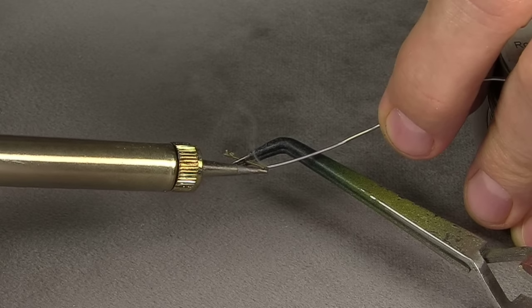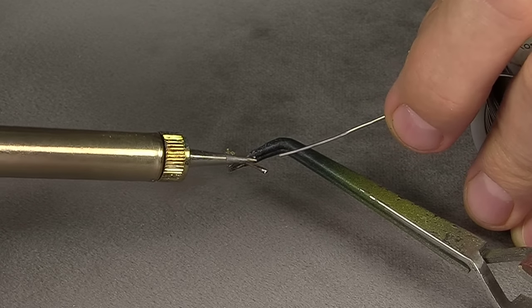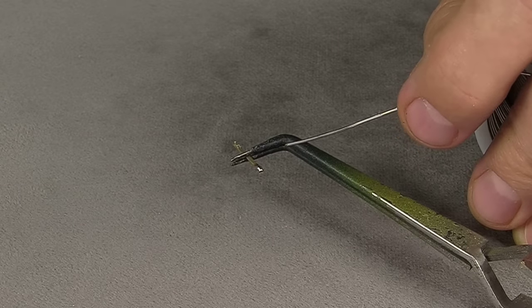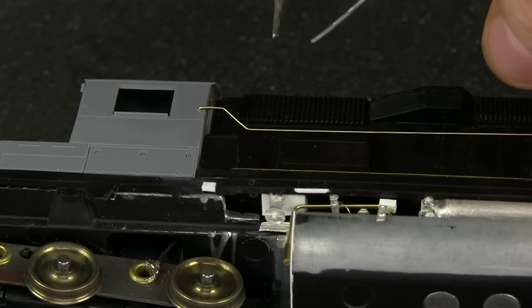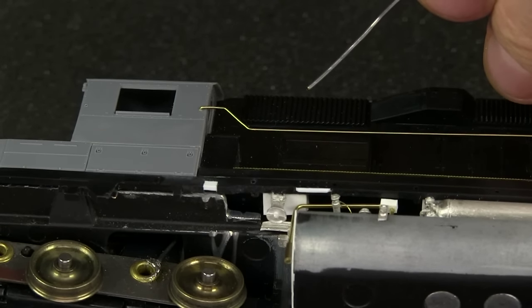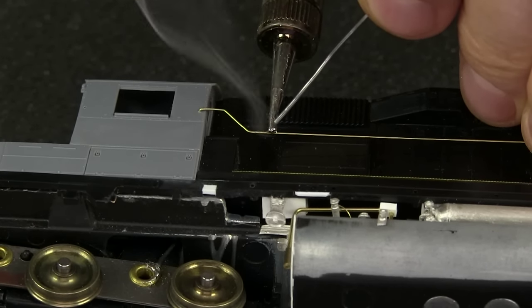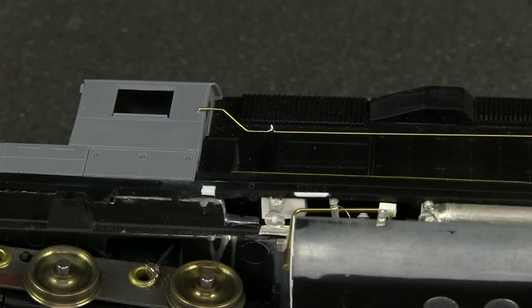You have to do this procedure with every single stanchion you're going to use — unfortunately, yeah. This is going to fill that little channel up a little, but that's okay because we'll heat it again and get the wire in there. This is the part where you have to be kind of careful and fast, because you don't want to hurt the plastic with the soldering iron. I'm going to tin the wire just a little right above where the stanchion goes, then back away.